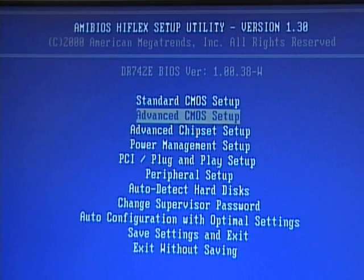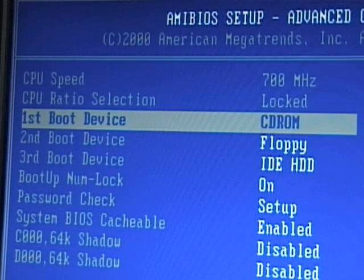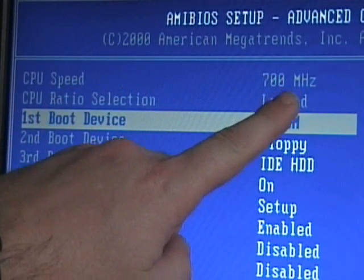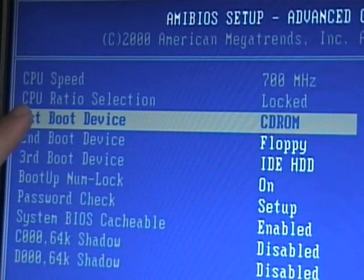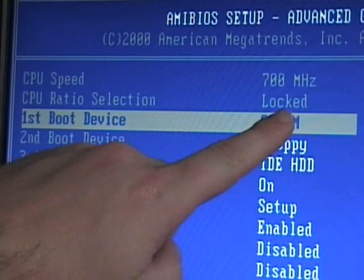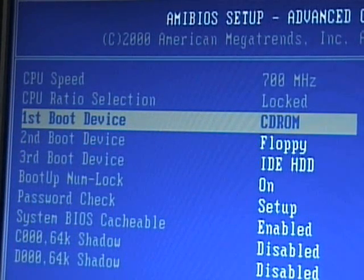On the advanced CMOS setup screen, there are two pieces of information regarding the CPU. The first is the CPU speed — in this case it's indicated as 700 megahertz. The second piece of information is the CPU ratio selection. In this case we have a locked ratio, which means that we can't change the CPU multiplier of our front-side bus. It'll be locked in at whatever the front-side bus speed of our processor is. This CMOS and BIOS do not allow us to change the clock speed, so we can't underclock or overclock this processor.